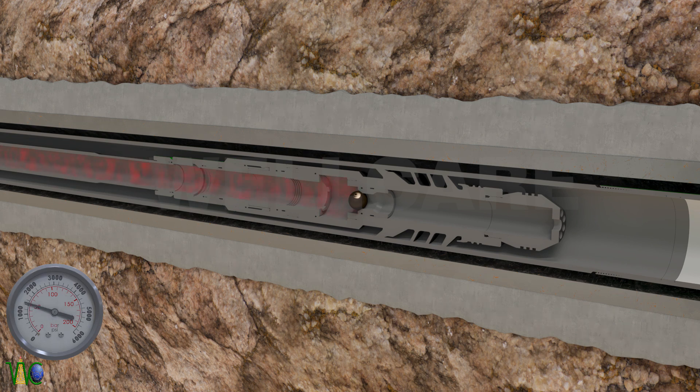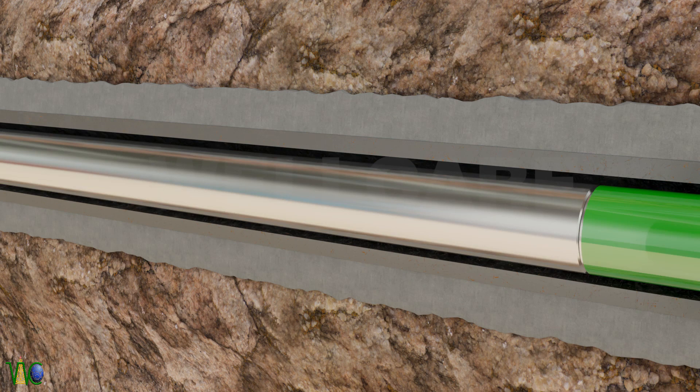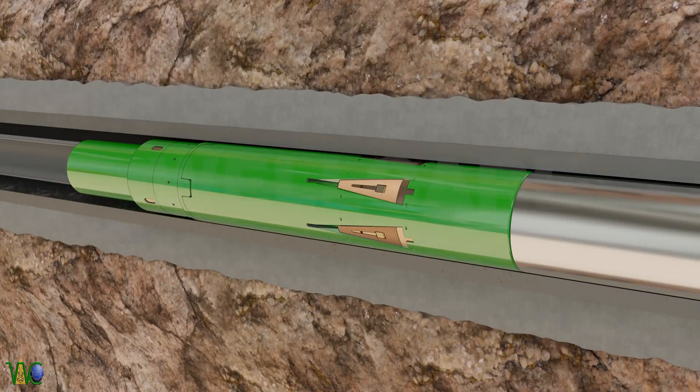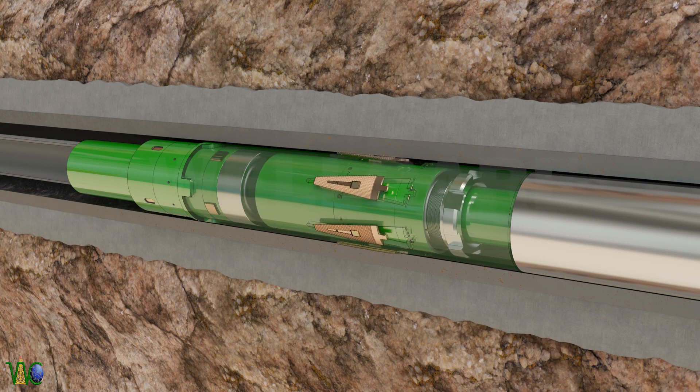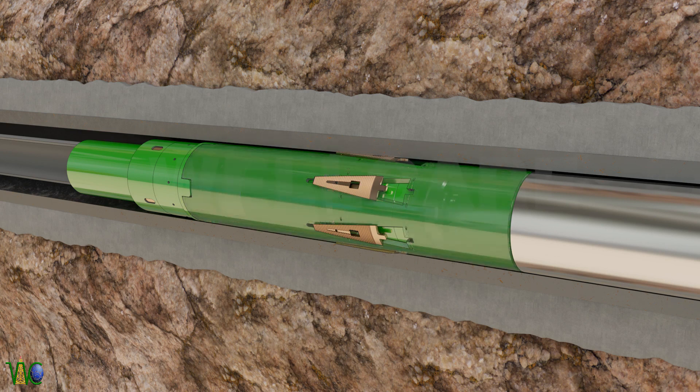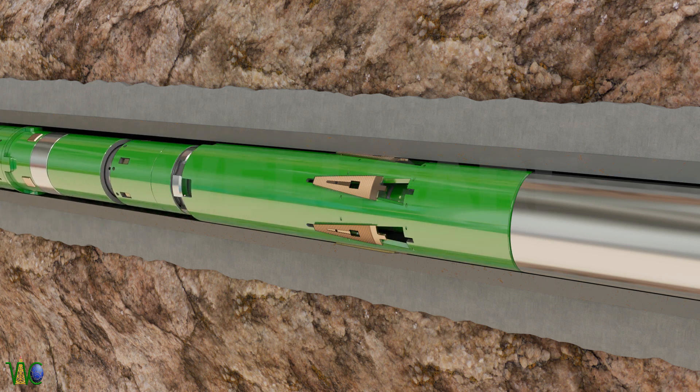Now pressure up string up to 1500 psi. Running tool will activate liner hanger by pushing its slips towards casing through dogs of running tool. After setting of liner hanger, dog comes down and it will allow the tool to release from hanger. After setting liner hanger, complete liner weight is transferred through slips to body of liner hanger. Now pick up string to confirm running tool is released.